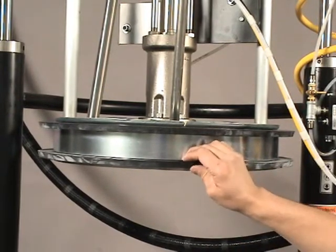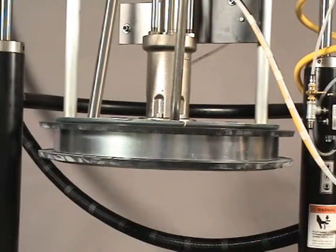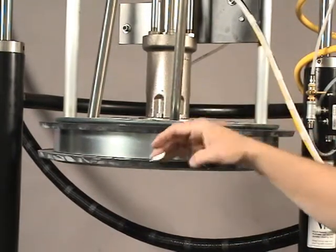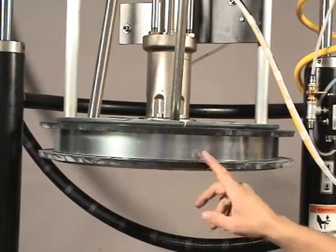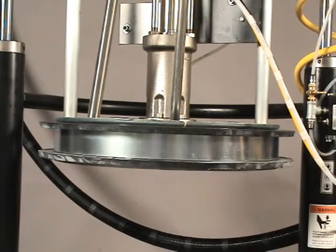Before we install a new drum, we may want to add a little bit of grease to the bottom side of the lip seal — both sides, the top and bottom — all the way around the complete circumference. Once this seal has been greased, we are now ready to install a new drum of putty, and operation can begin again.